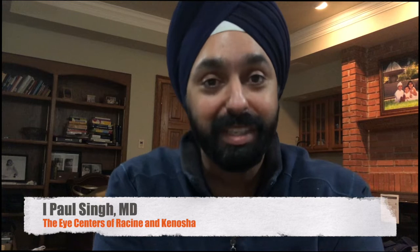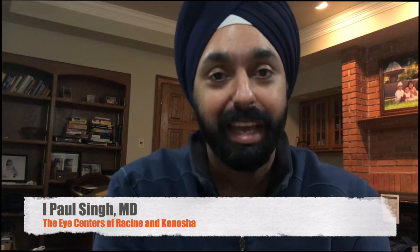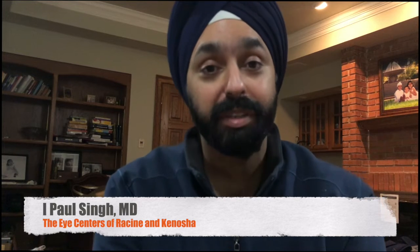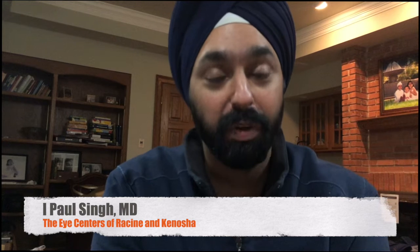Hey everybody, my name is Paul Singh. I'm an ophthalmologist and refractive surgeon from southeastern Wisconsin, and I thought I'd share my experiences and my thoughts on my first day performing SMILE refractive surgery.